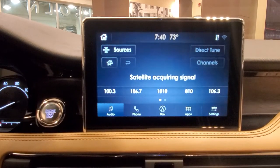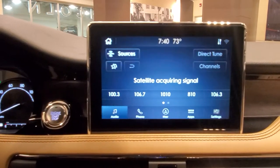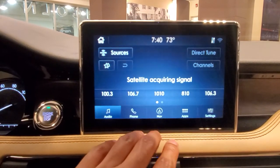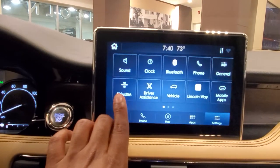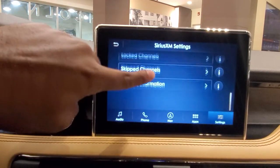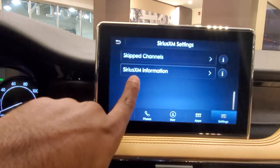Also, if you need to find your Sirius ID for when you're trying to activate your subscription in your car — like if you have a new vehicle or a new certified pre-owned vehicle — just go to Settings, look for Sirius XM, scroll all the way down to the bottom, and then hit Sirius XM Information right there. And that's where you'll see your radio ID.